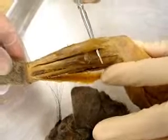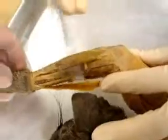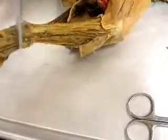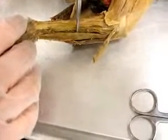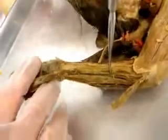On the very edge is extensor carpi ulnaris. Moving to the flexor muscles: this is palmaris longus — as you can see, we bisected it already. Underneath that right here is flexor carpi radialis, and flexor carpi ulnaris.